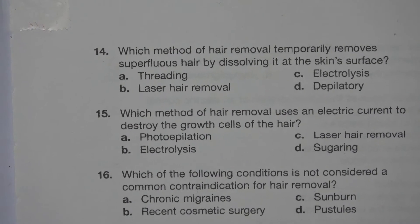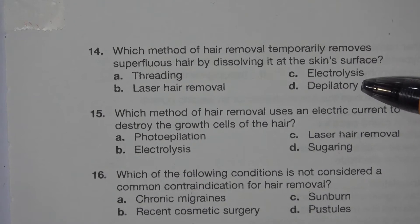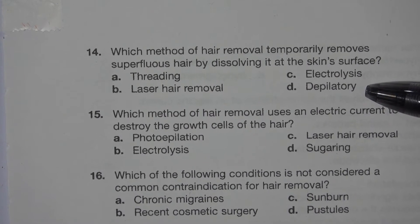Number 14. Which method of hair removal temporarily removes superfluous hair by dissolving it at the skin surface? A. Threading. B. Laser hair removal. C. Electrolysis. D. Depilatory. The answer is D. Depilatory.